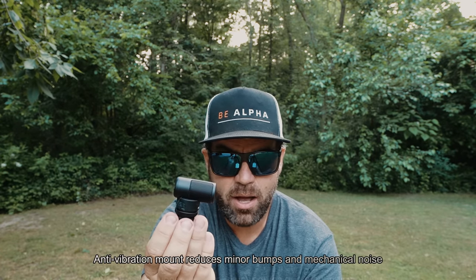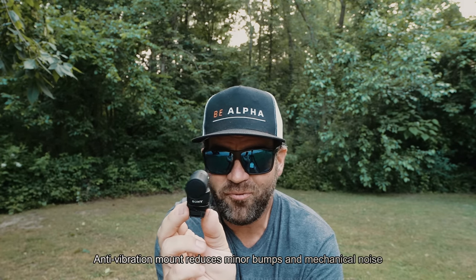The anti-vibration mount reduces minor bumps and mechanical noise. When I'm vlogging and walking and doing different things in the outdoors, that little spring in there takes all those noises away that I don't want — so I don't have a bunch of clunking going on.